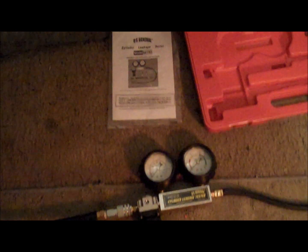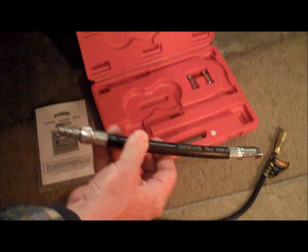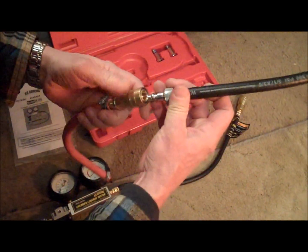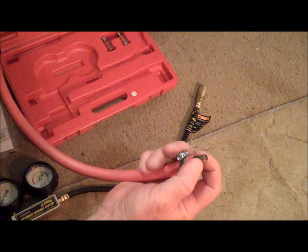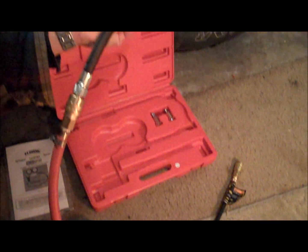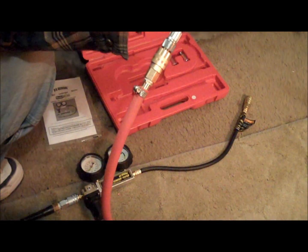First of all, I went to Harbor Freight and I got this compression leak down tester. I noticed that it came with this tube here. What I did was I actually made up a homemade adapter so that I can pump air into the cylinder using a bicycle pump. So when I hook this up and screw this end into the cylinder, I can use a bicycle pump in order to pressurize the cylinder — and even without using the leak down tester, I can get an idea of how much leakage there is. So let me show you how I'm going to do that.